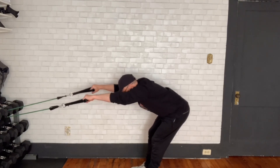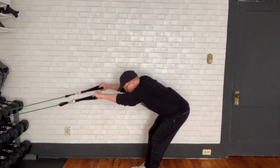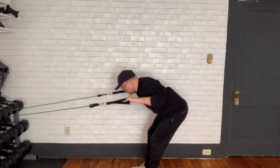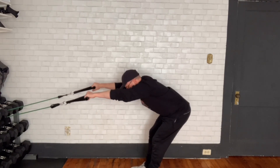So you're going to do all the same things you normally do in a pull-down or a row. You're going to squeeze your shoulder blades together, make sure that you feel them moving on your back, and keep your chest up. And that is all you need to do.